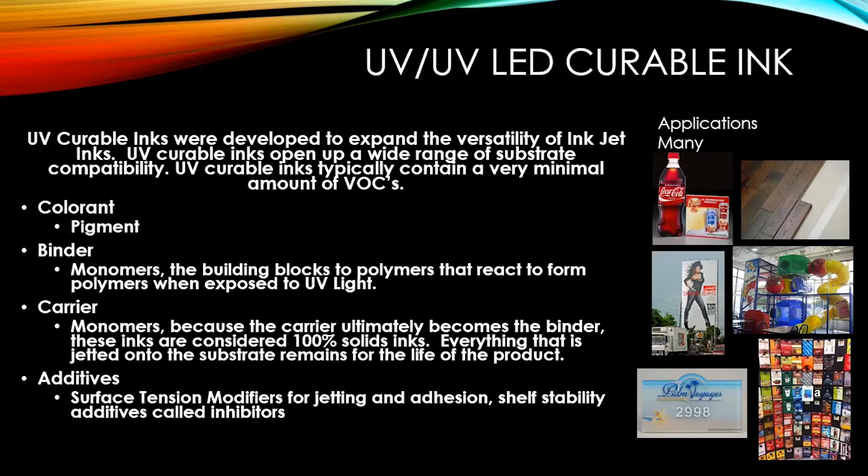UV curable inks were developed to expand the versatility of inkjet inks and open up a very wide range of substrate compatibility. UV curable inks do not contain VOCs. The colorants for UV inks have to be pigments, because if you use a dye and cure it with UV light the dye immediately fades. The binders are quite unique — they are monomers, which are the building blocks of polymers that react to form polymers when exposed to UV light.